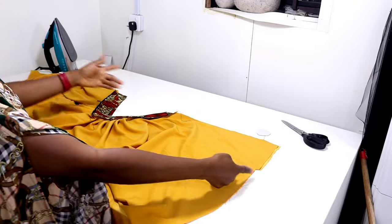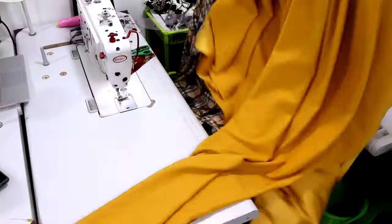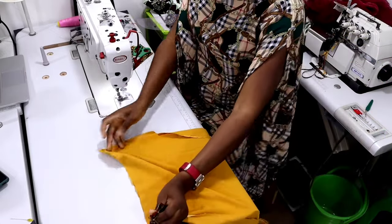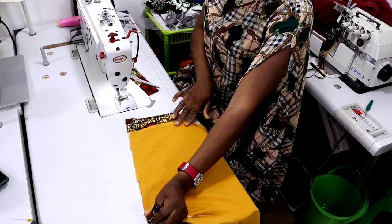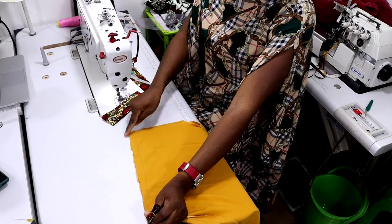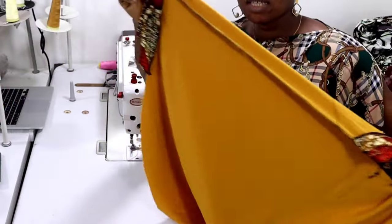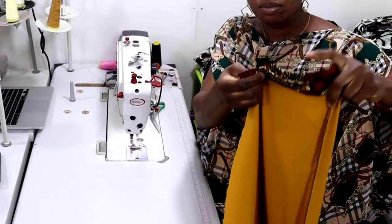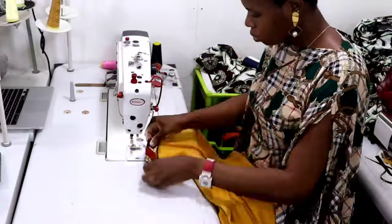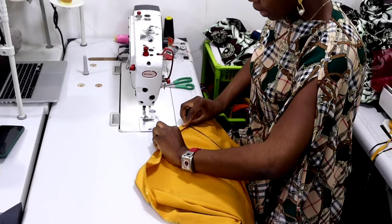After joining the shoulders, close the sides. I've cut a strip of Ankara fabric to attach to the sleeve area — the width unfold is one and a half inch and the length matches the sleeve opening. The next thing is to close the side seam, then hem the bottom parts and our gown is ready.